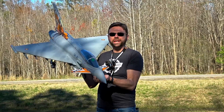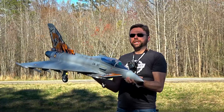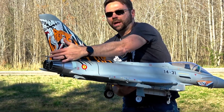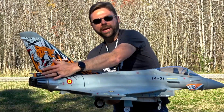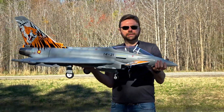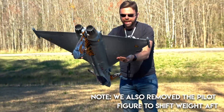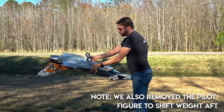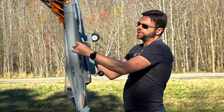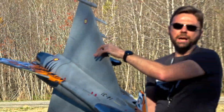We've got the Freewing 90mm Eurofighter. This thing is super sweet. Since the last time we flew it, we went ahead and added some weight to the back of the tail. There's a channel that I cut right into here. It moves about 28 grams of weight, otherwise known as about one ounce for those using Freedom units, to get the center of gravity shifted a bit further back.